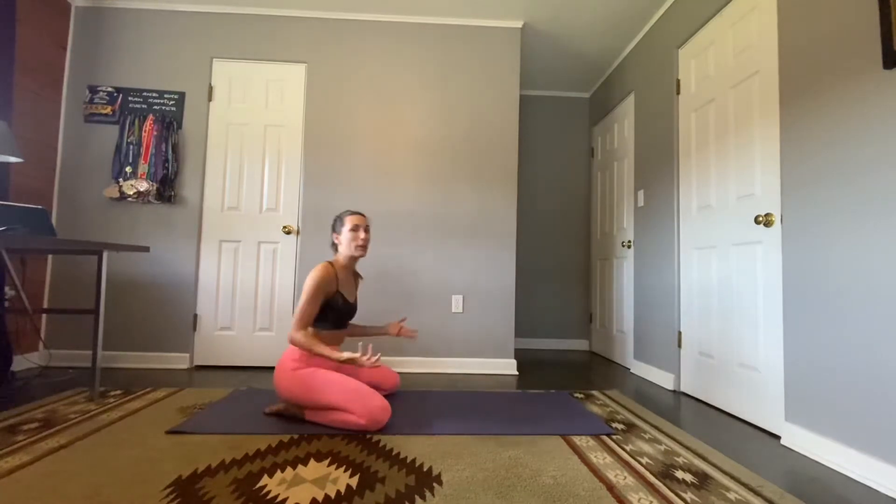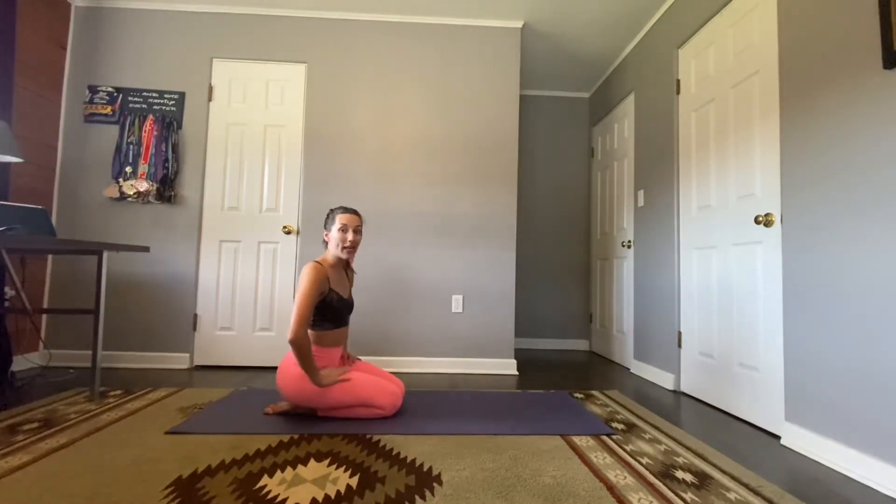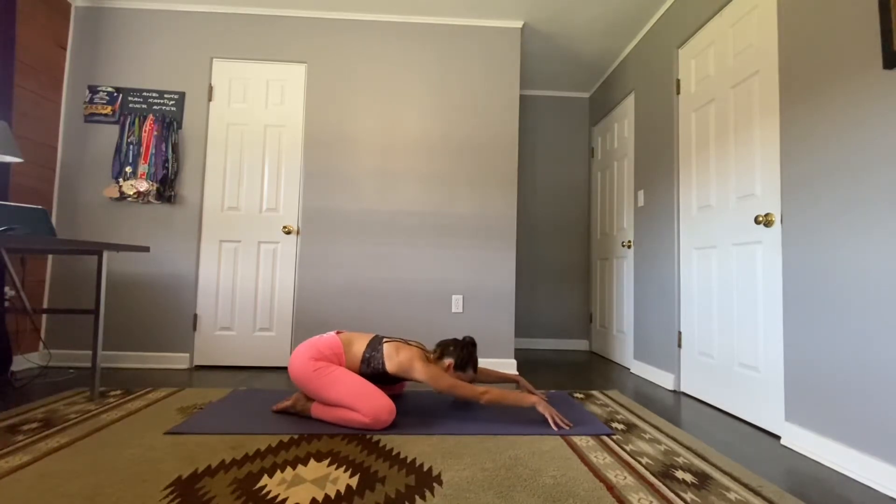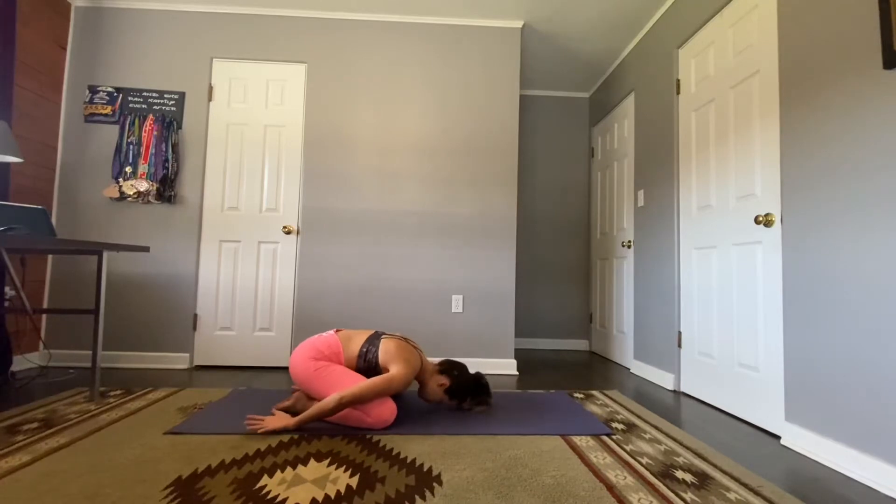We're going to start in child's pose. Bring your knees out just as wide as you like on your mat — maybe today your knees are together, that's okay. You're here to honor your body. Arms can come nice and long on the mat, or bring them down by your side, forehead on the mat. Maybe rock those hips side to side, rock your head side to side. Once you've found your space, find stillness for a few breaths, closing the eyes. Take a deep breath in, let it go.